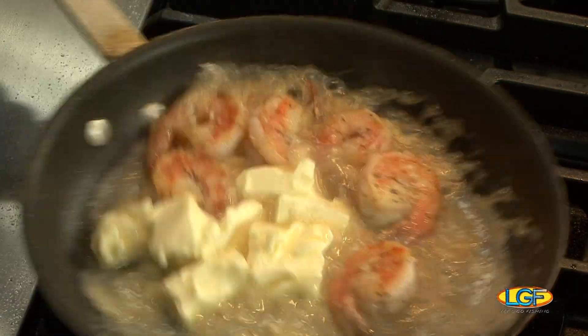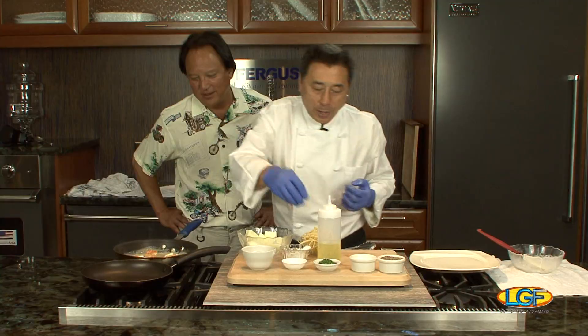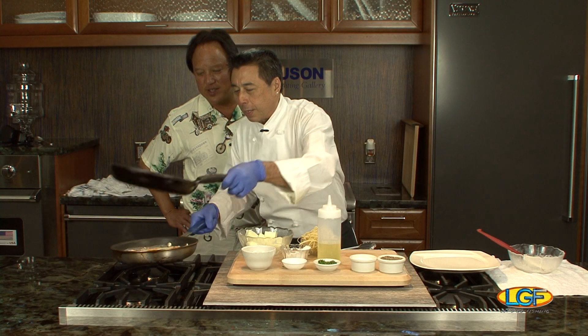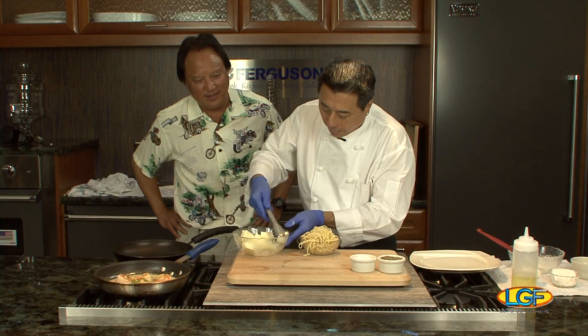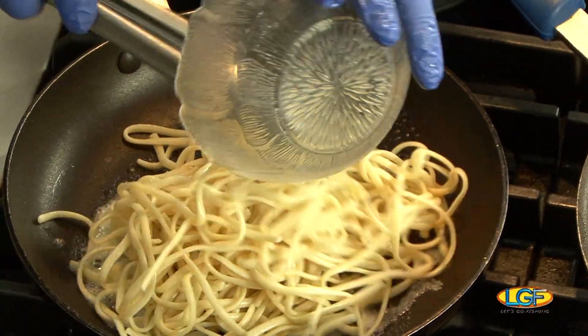We'll add a little butter, which will make our sauce for the scampi. Then we add our chopped parsley. There's just enough flour in that shrimp to help bind the sauce. This is why you need a lot of sauce because we're gonna serve this with pasta. Add more butter, add all the ingredients.